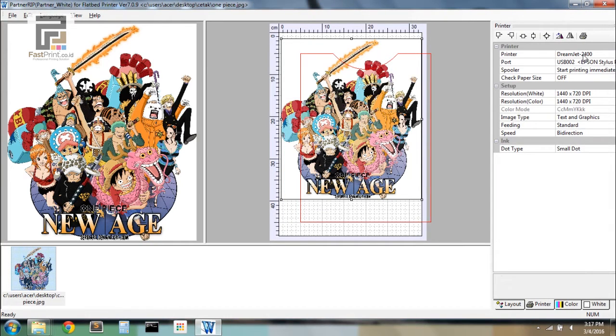Choose the Printer menu, then set the printer type, resolution, white, and color settings.